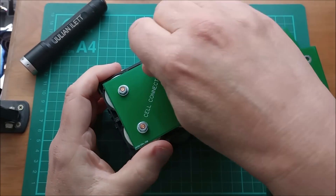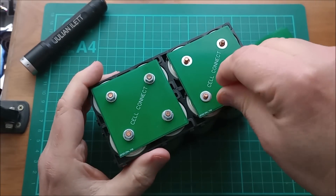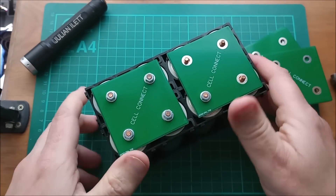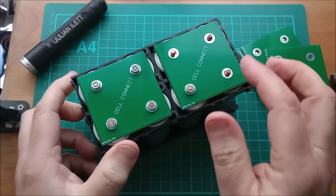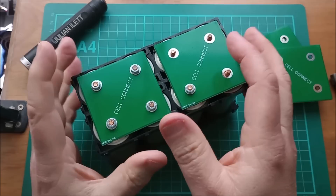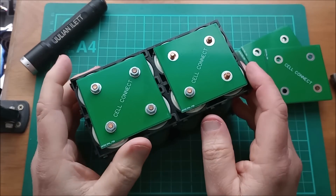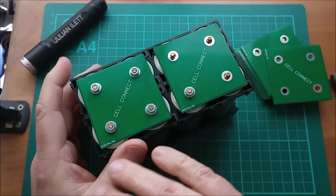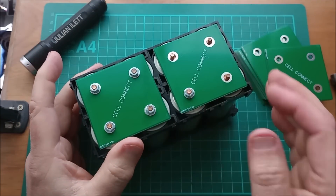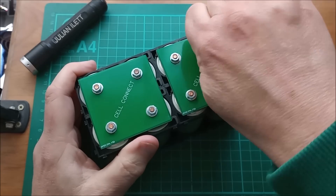These M4 nuts require a 7mm nut spinner. So I'll do those up finger tight and then put washers and nuts on this side. Gary was also telling me about the phase change properties of these cells — the charge curve is very sharp at first, then very flat in the middle. As these cells are charging, the voltage barely changes in that middle section, and then once they get charged the voltage shoots up at the end. Because the voltage curve is so flat in the middle, it's very difficult to determine state of charge from the cell voltage.